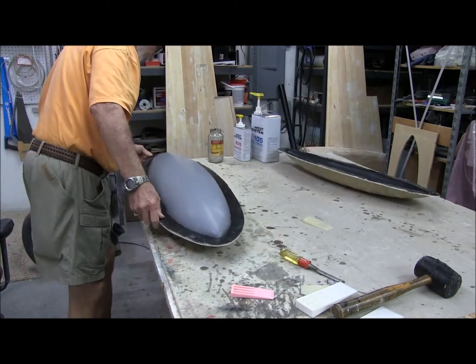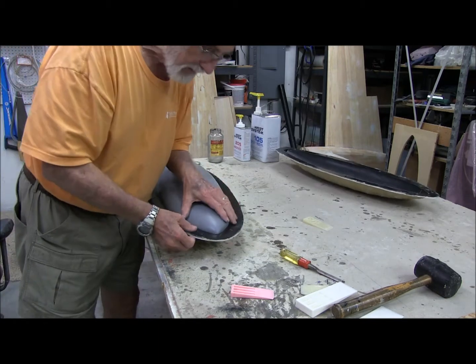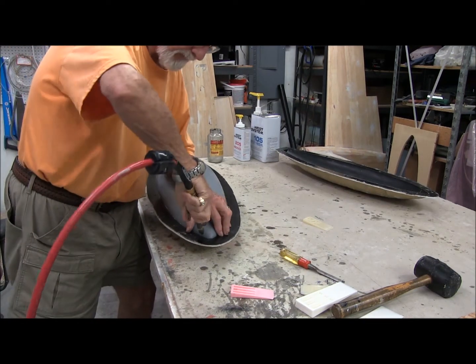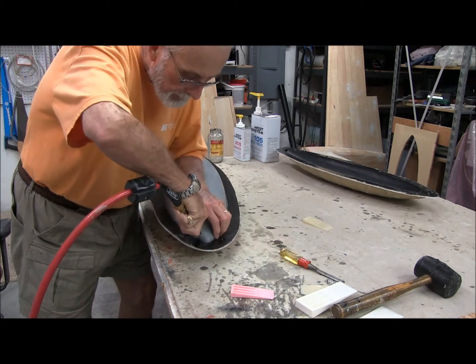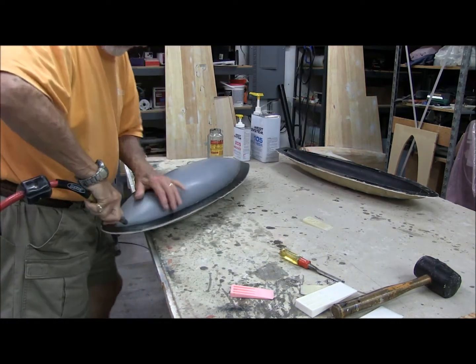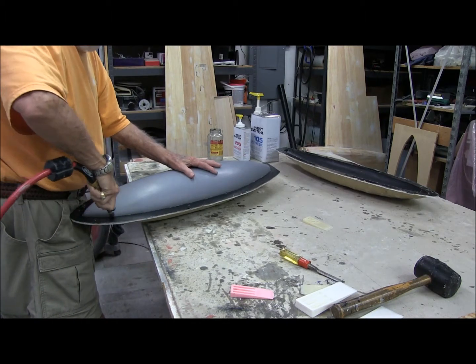Now, how do we get this thing out of here? I guess the first thing we're going to do is try some air. We'll be right back.